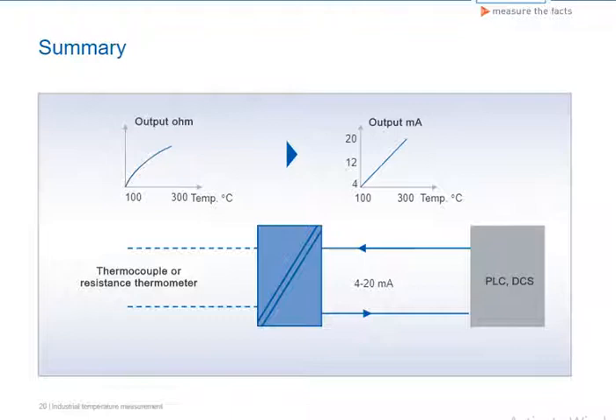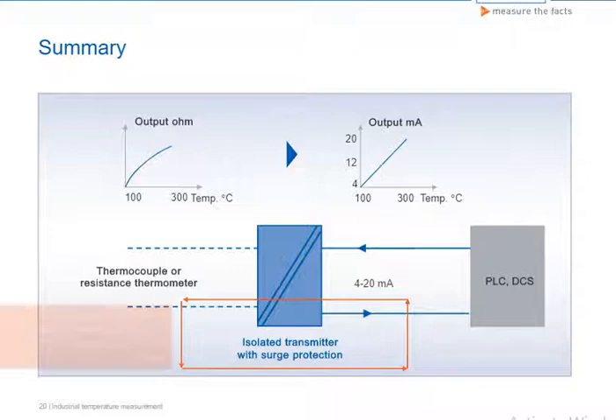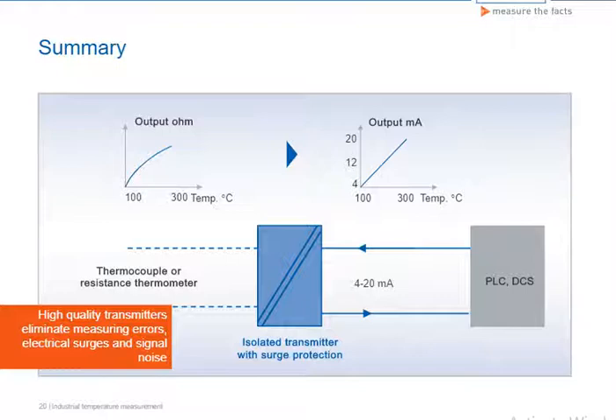The transmitter's task is to convert the non-linear sensor signal into a linear output signal. The output signal can then be transferred to the control system as an analog or digital signal, depending on the type of transmitter. High-quality transmitters are galvanically isolated, eliminating measuring errors due to ground loops. In addition, high-quality transmitters protect the electronics from electrical surges and signal noise.